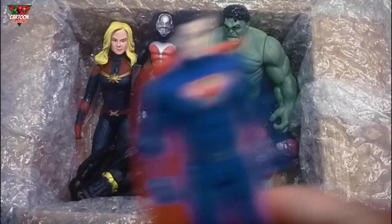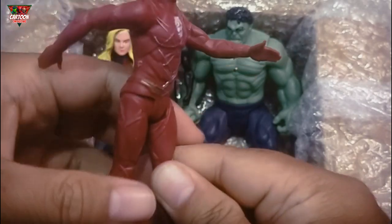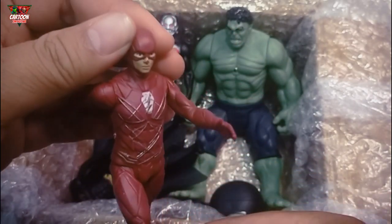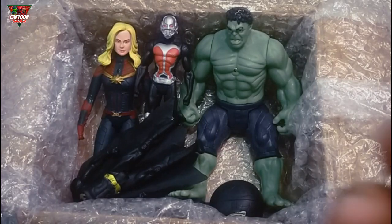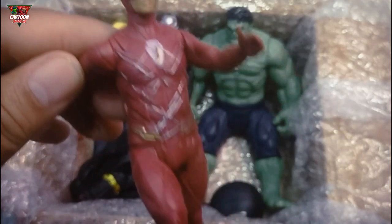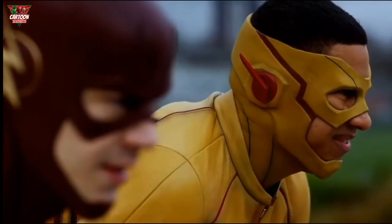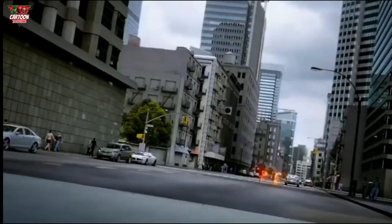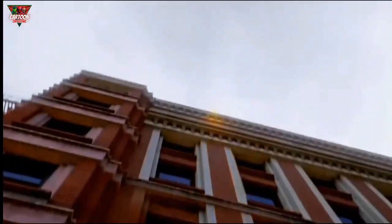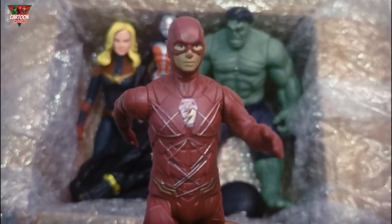Wow, amazing! And this — what is this action figure? Red color, and he is very very fast! This Flashman — ready, get set, go! Wow!